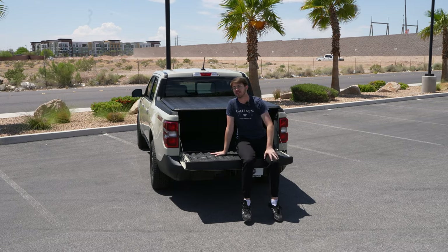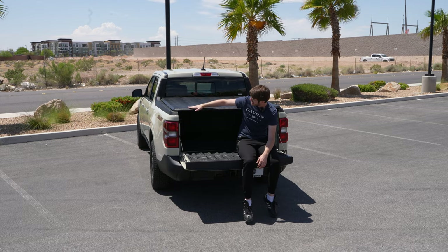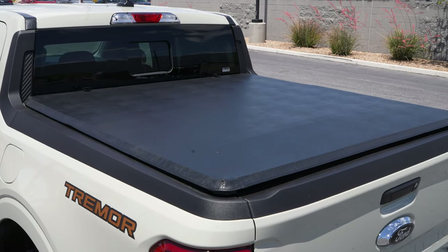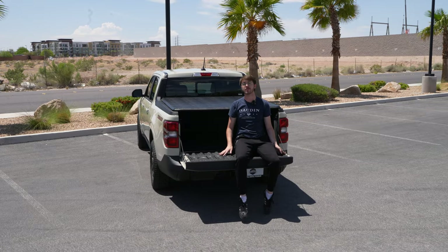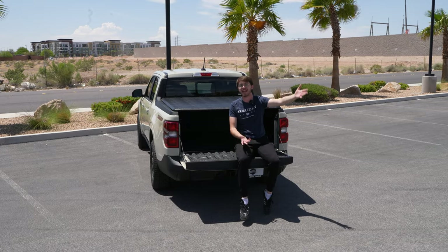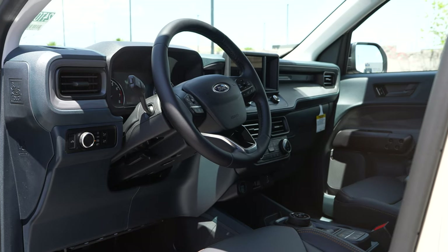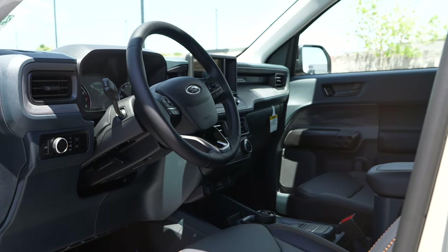At the back of the Maverick, there isn't that much that changes, but one thing I do want to point out that is fantastic is you get this truck bed cover. It gives you a little bit of extra privacy in the back of your truck, a bit more storage space, and when you're going off-road you don't have to worry about anything flying out — which is a great thing for the Maverick.